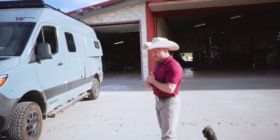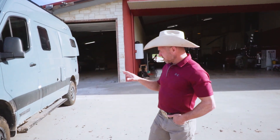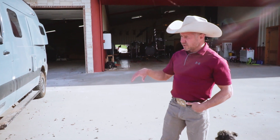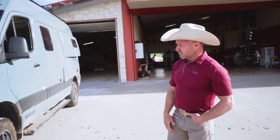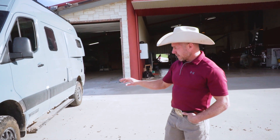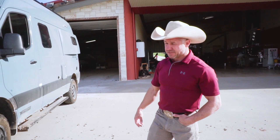All right, so this is my latest little project here. As cool as this little thing looks right now — four-wheel drive, diesel, Winnebago conversion on a Mercedes Sprinter — we're just getting started.